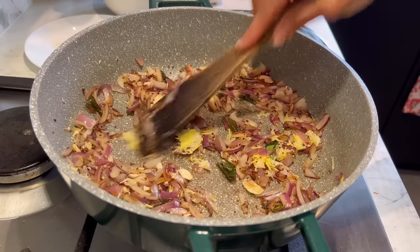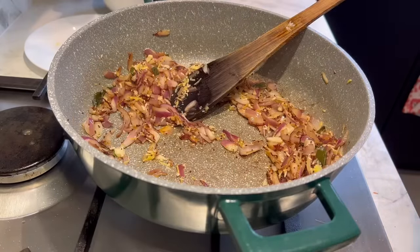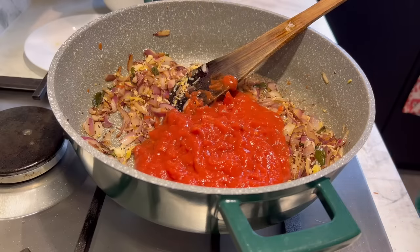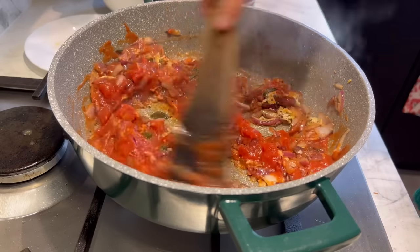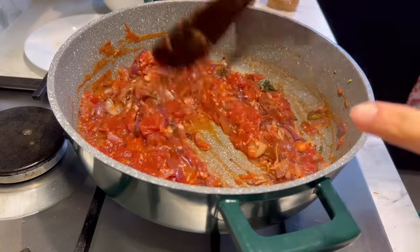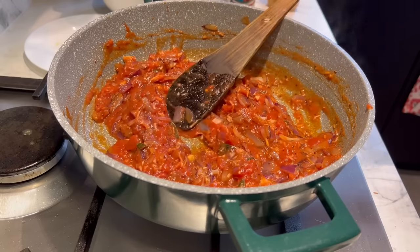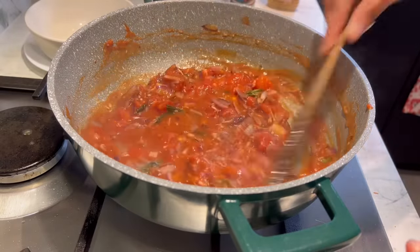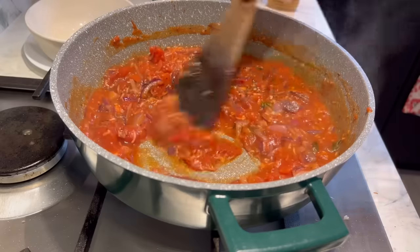Once the ginger and garlic have cooked out, add a tin of chopped tomatoes — you could use four to five fresh tomatoes if you prefer. Add a drizzle or teaspoon of honey to balance the sharpness of the tomatoes, then add 100ml of boiling water — just 100ml, not more. Let this cook on low heat for a good 10 minutes.